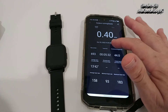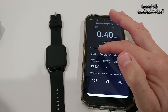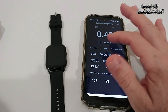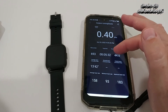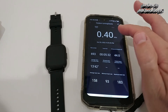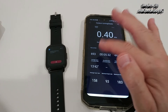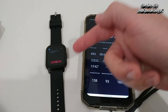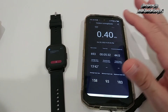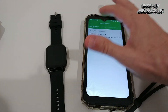I tested step accuracy on a treadmill — I ran for just over five minutes and the treadmill showed 693 steps. The watch also recorded exactly 693 steps — it didn't miss a single step. Absolutely awesome, very precise.